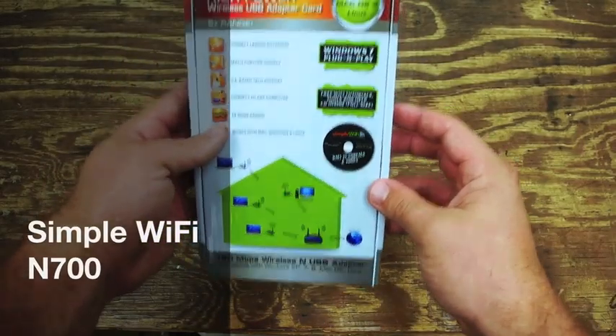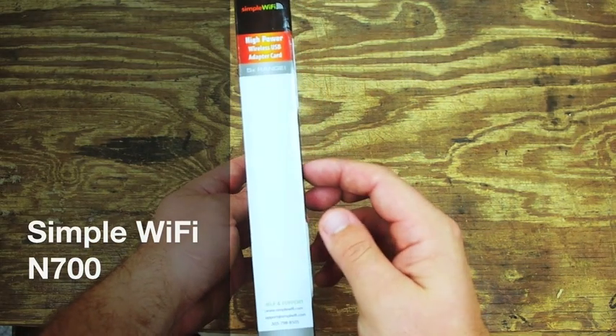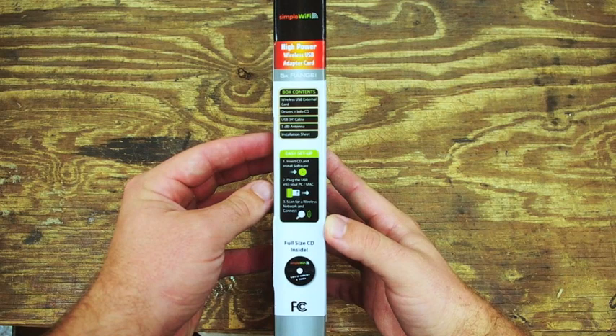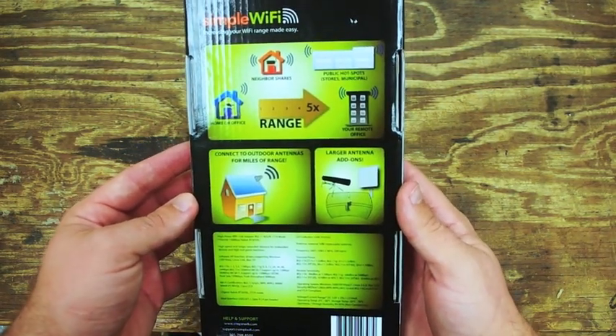This video covers a simple Wi-Fi N700 USB adapter compatible on the 802.11 BGN network standards. The device allows you to increase the range of your Wi-Fi reception by up to five times on your PC or laptop.